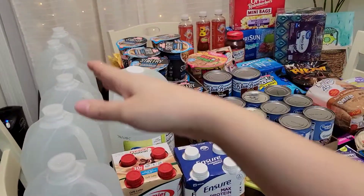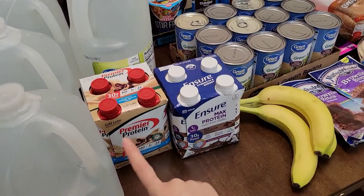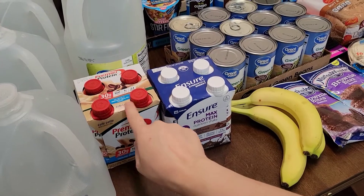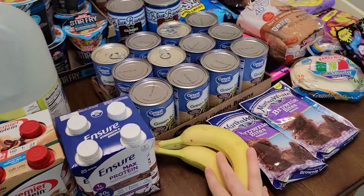So, waters — you got to stay hydrated during the summertime. Vinegar, my protein shakes right here. I do like the Premier Protein, but I never tried the cafe latte, so I'm going to try that. Ensure milk chocolate ones, just a couple bananas.